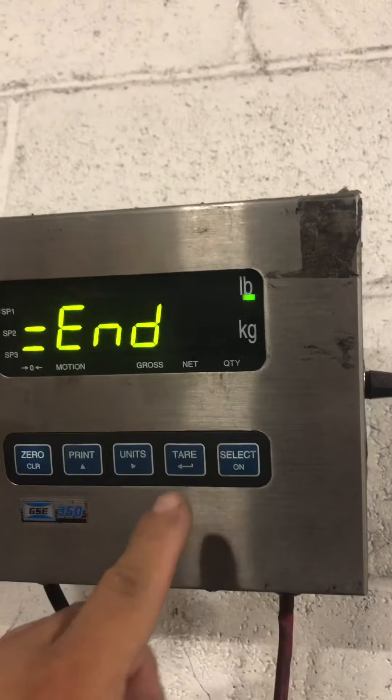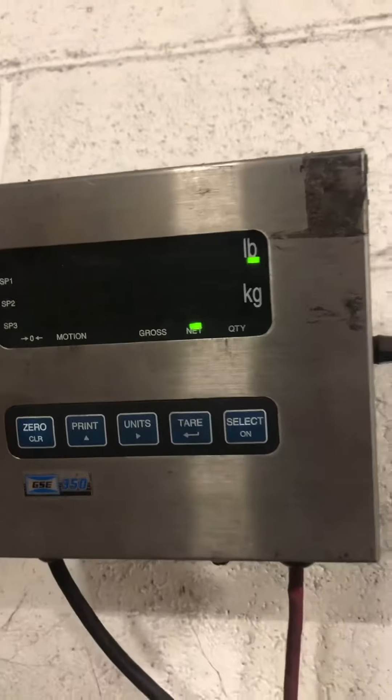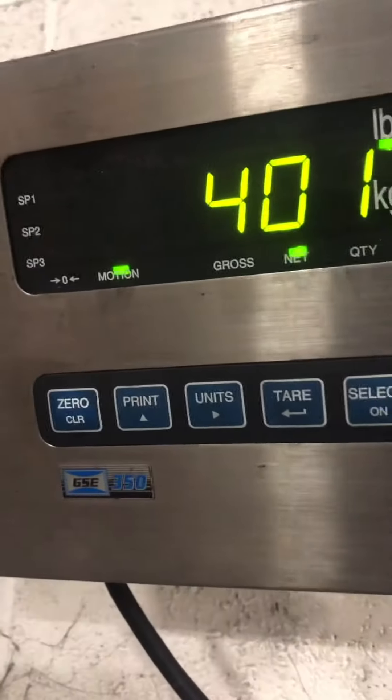Enter for N. That's pretty much how you adjust the calibration of the GSC-250.